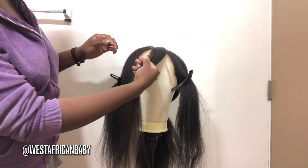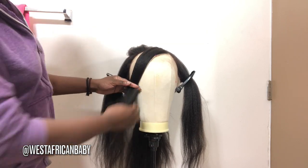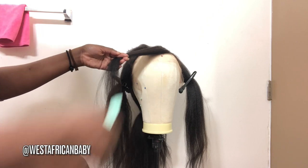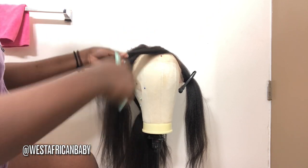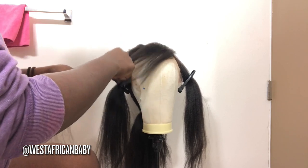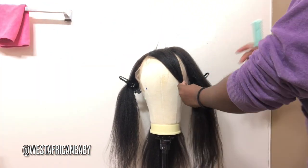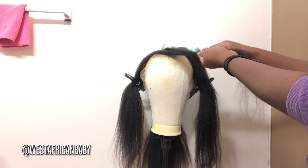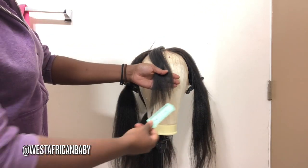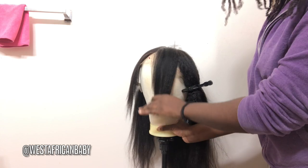Now I'm going to start cutting the bangs first. I'm taking the right side and pulling it over to the left of the mannequin head, just below where my eye level will be. It's better to cut a little too long than too short. Hold the hair at a 90-degree angle straight towards you and cut towards you using the razor comb. Do the same thing on the other side — take the left side, pull it to the right, hold at a 90-degree angle, and cut towards you. As you can see, there's a nice tapered cut — shorter towards the front and a little longer towards the end.